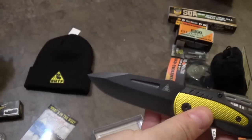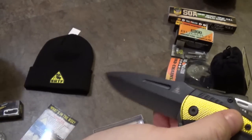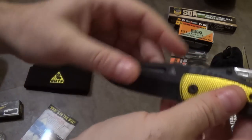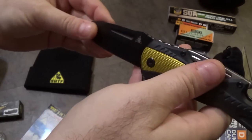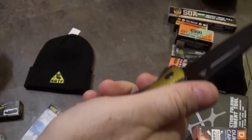Steel-wise, I'm sure if we look on the Bud K website it just lists it as stainless steel. It has a half-fuller — decorations and design on one side of the blade and not the other. This thing is just so magical. It's unique. It is something.